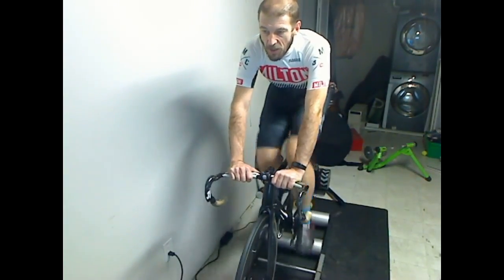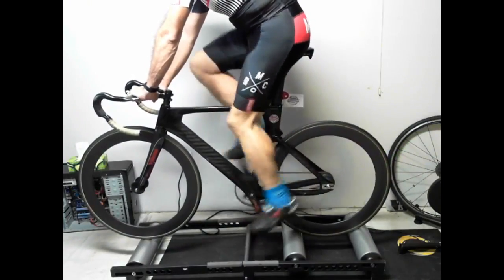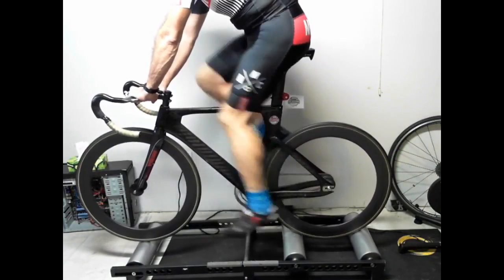I have a very light gear on — 80 gear inches, roughly a 49/17.